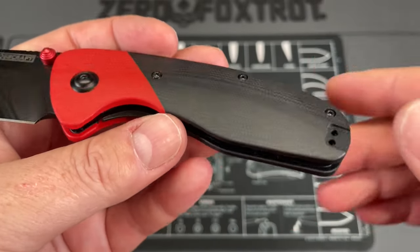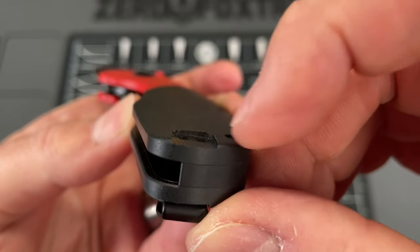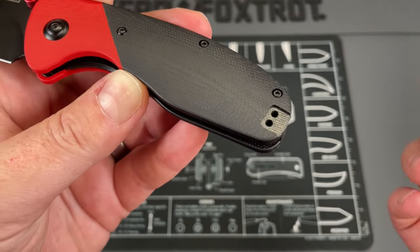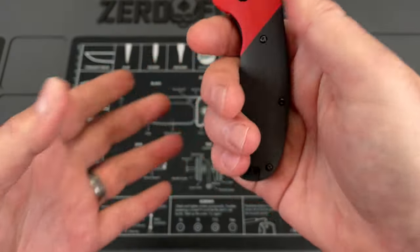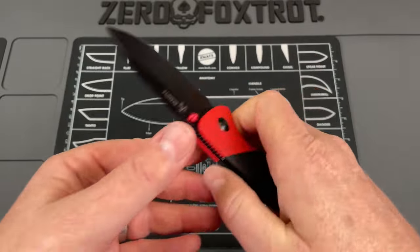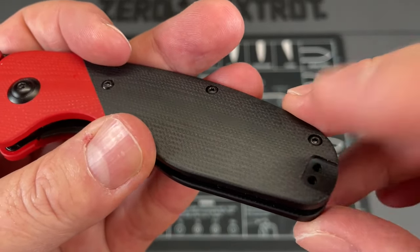There is one more thing: this hard edge here. I wish they had provided a plate — even in G10 — and I do understand it's more milling, more time, but a plate would have knocked these sharp edges down. It would have prevented them because sometimes you can feel them depending on what you're doing; you can feel your finger rub on them, and it would prevent stuff from getting down in the hole.